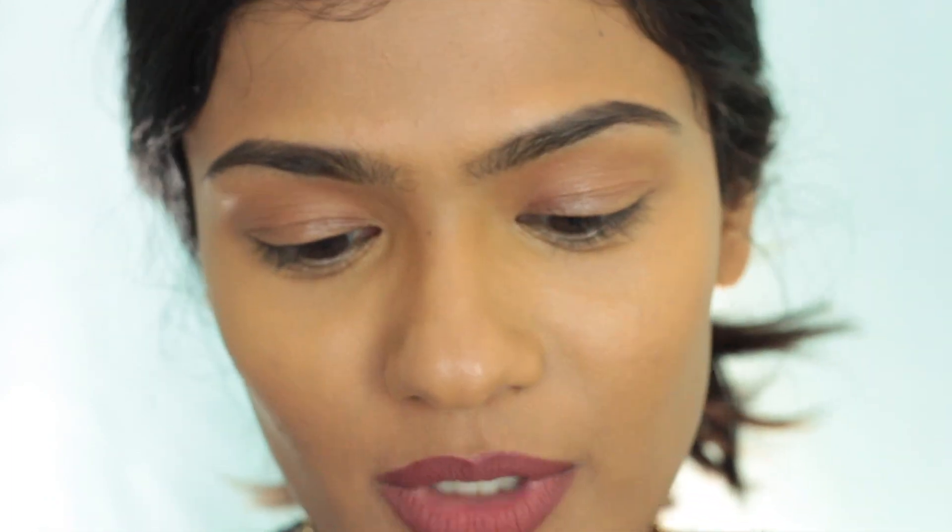This technique is really good. The coverage of this concealer is definitely in between medium to full — I feel like you can build it up, but I'm happy with the coverage I have right now. It's not as high as Tarte Shape Tape, but it does have really good coverage. So I'm going to set this concealer using my Charlotte Tel Aviv powder.